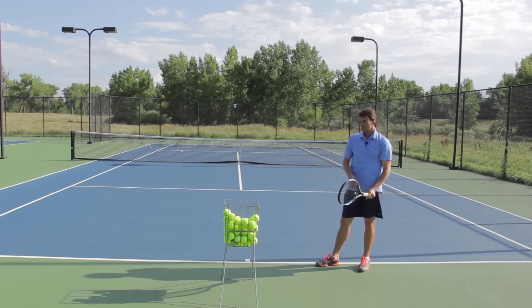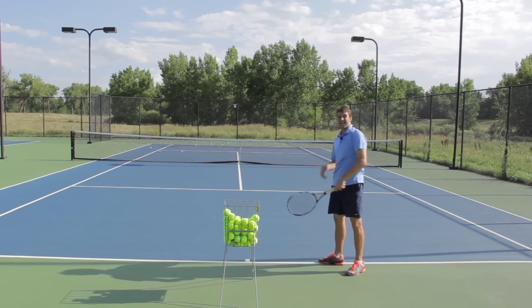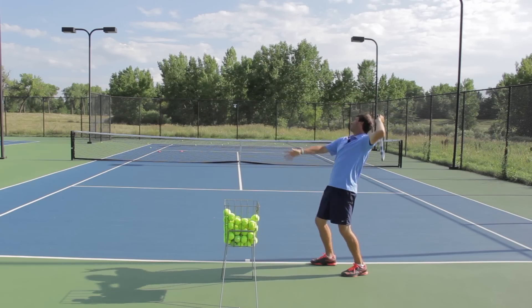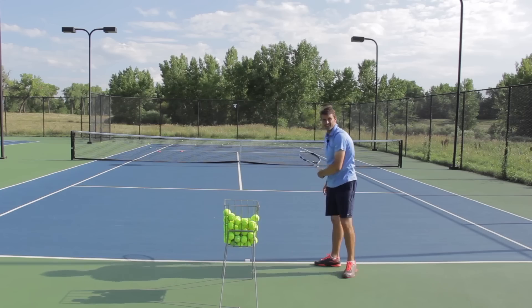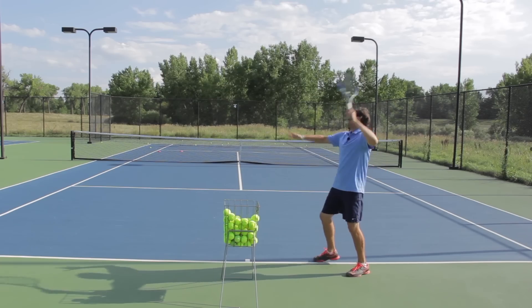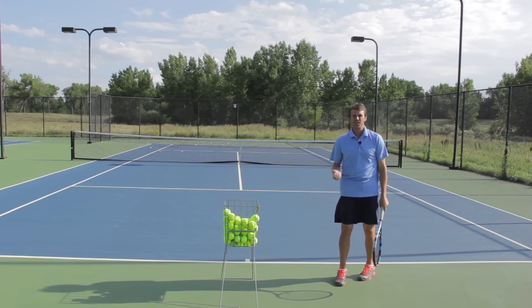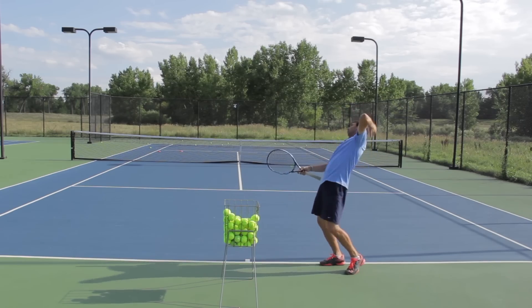Because we have this grip, the feeling you want to have is that you're going up and over the ball — it's actually a circular motion with the swing path. So instead of swinging forward, which promotes flat and slice, you want to swing from this direction here, up and over, and you feel like you're basically making a circle over your head. It is not a forward swing. When you do this, the body stays more stable. When I make contact with the serve, my body is staying at this angle — it's not opening up. As soon as my body opens up to hit the serve, I lose the ability to hit kick. So it's so important that you keep your body stable as you hit the serve and let the racket and hand go up and over the ball.